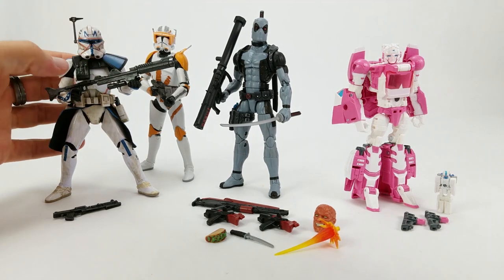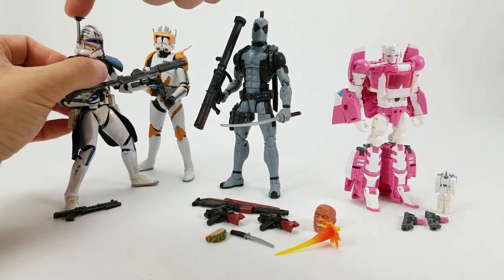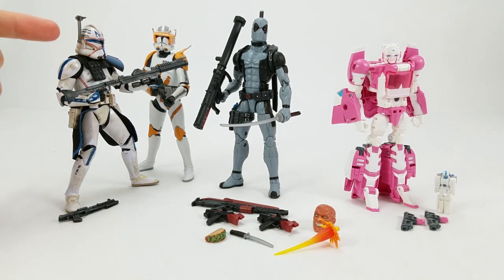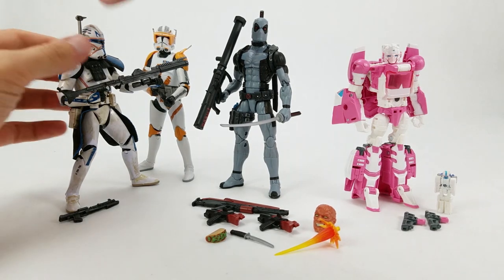I don't know if his rangefinder is supposed to pivot here — mine doesn't want to move. I haven't tried running it under hot water or a hair dryer or anything like that to loosen it up; I don't want to force it. That's the kind of thing where if you move it and it's not supposed to move, it's just going to rip right off. Boba Fett's didn't move, Sabine Renz's did move — I'm not touching that anymore.